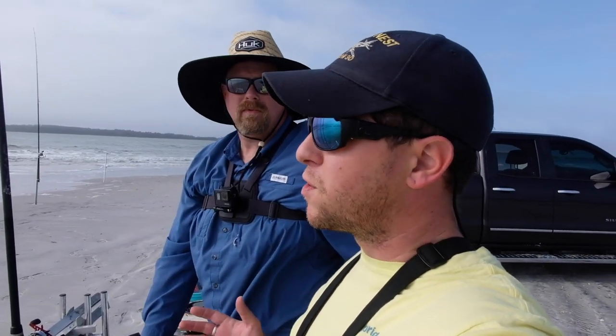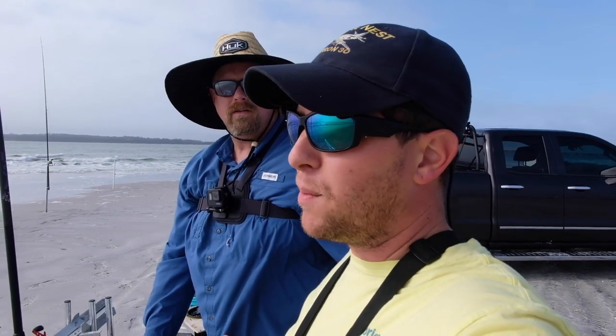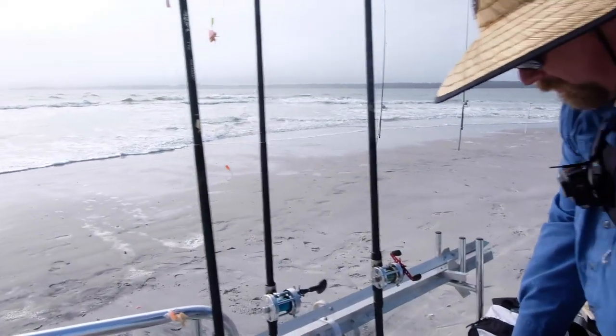So Chip just caught that 26 and three-quarter redfish. The bait that we're using is crab knuckles, and this is something I didn't know how to do until I started fishing with Chip. So check this out — pretty easy.